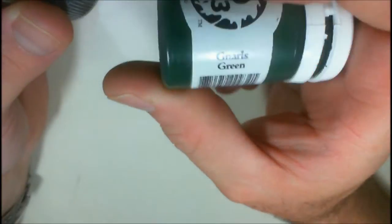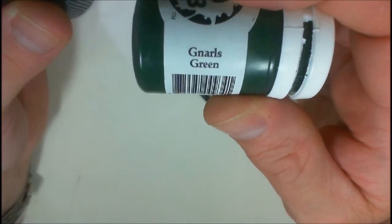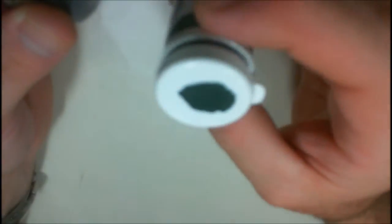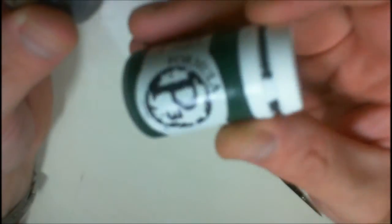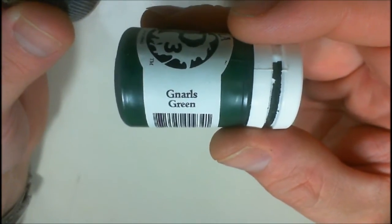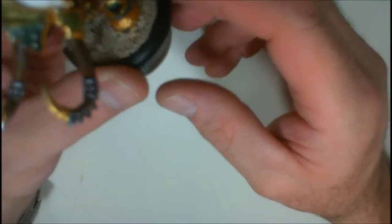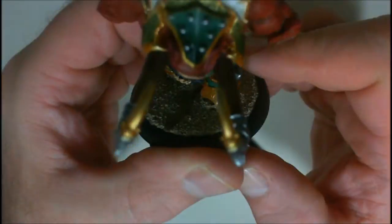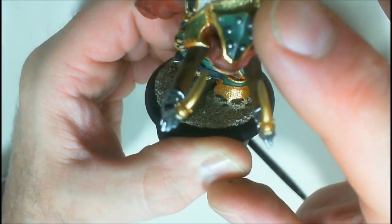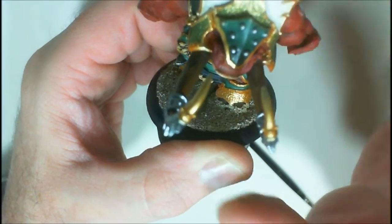What I'm using for the green is Gnarls Green — a Privateer Press P3 color. He wanted a dark green, not a bright emerald green, so that's why I chose Gnarls Green. You can still lighten it up very easily. Instead of going with a yellow highlight, I use white to highlight it, so you get the dark all the way up to white.